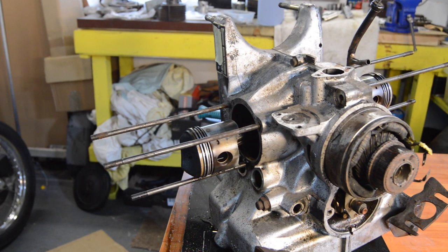Hi guys, welcome back to part three of our engine strip. There's no point doing a big introduction - we're just going to crack on and get this thing in bits. I'm going to whip the pistons off, which should be fingers crossed quite straightforward, and then we're going to split the cases.